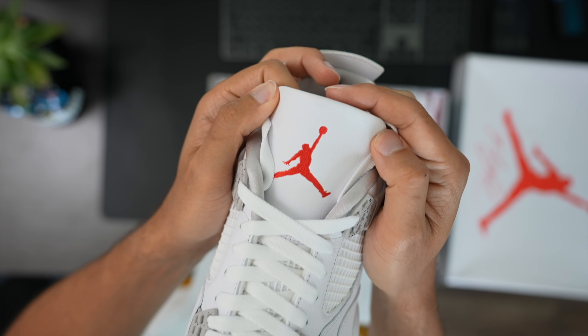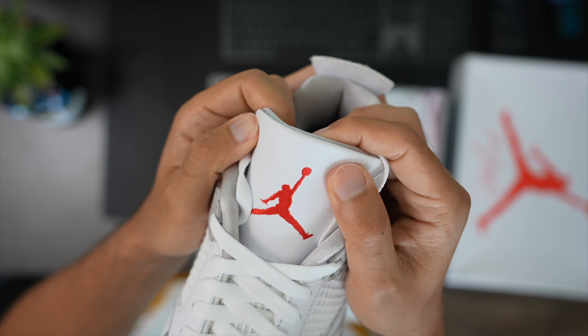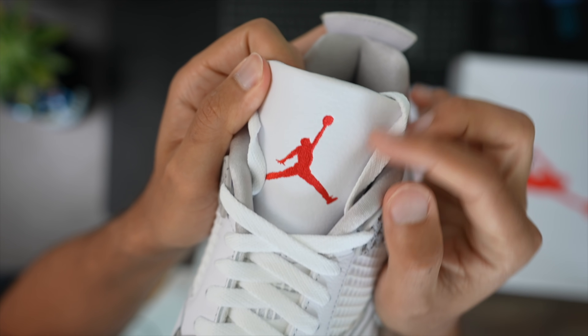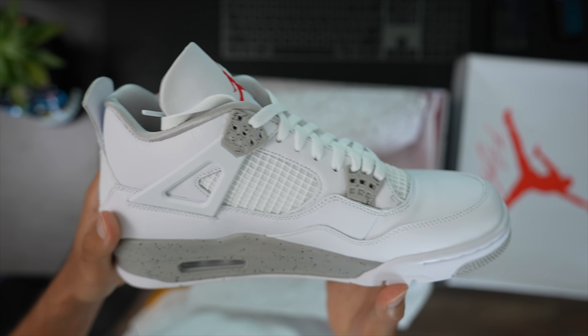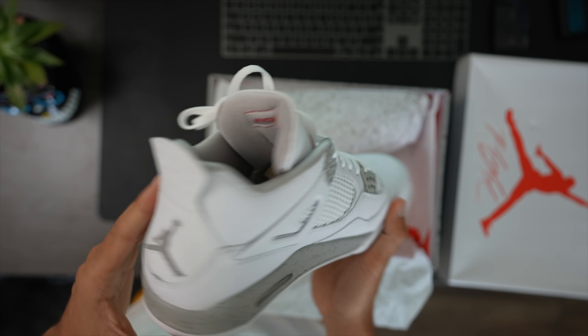The cherry on top — they hit you with that beautiful red Jumpman. He's been exercising, you can tell — not too big a fella, looks like he's got a little belly but nothing too crazy. And yeah, it's just a very nice shoe. Even the bottom sole — that coca white, that cement color Jumpman on the back.